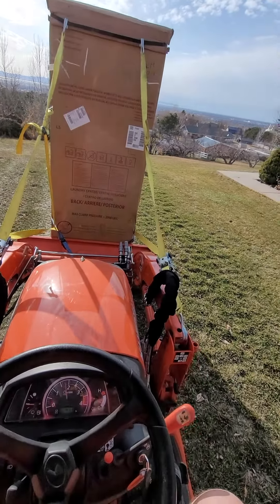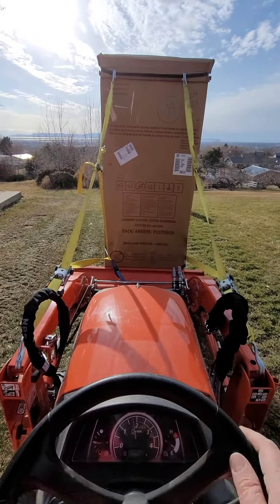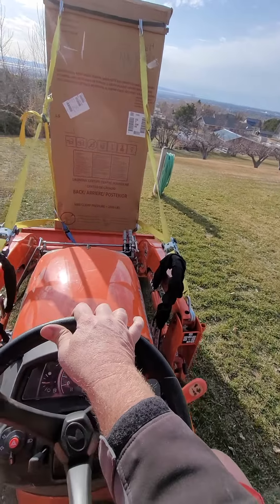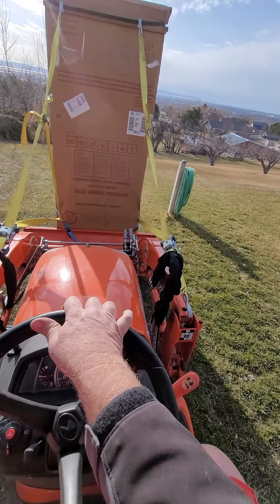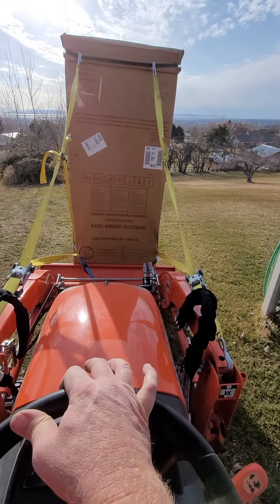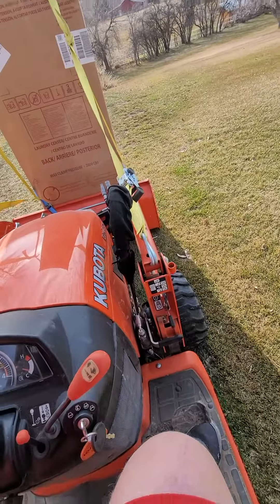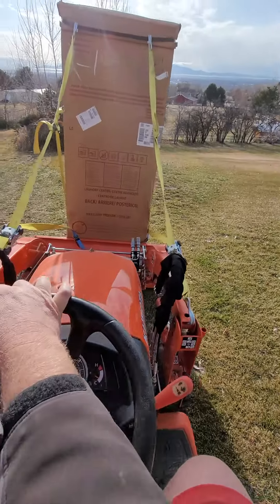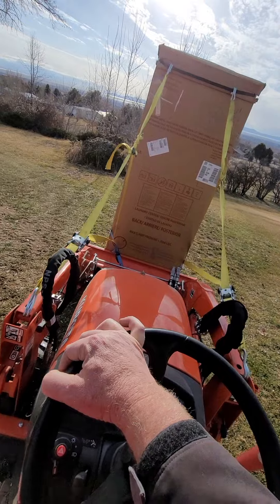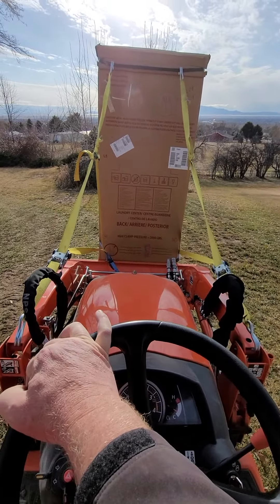Welcome to the Just Woke Up Podcast. In this episode, I'm going to demonstrate how to move a new stackable washer-dryer system — laundry center, as it says there — using a BX-23 Kubota BX-23S tractor. And hopefully not spill it off the side. So, here we go.